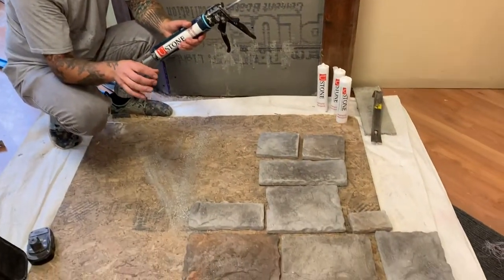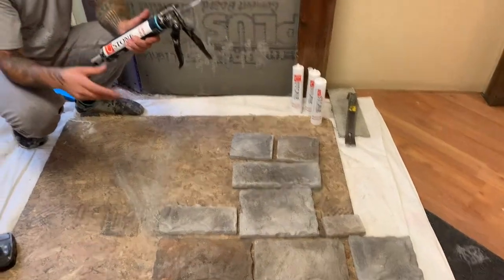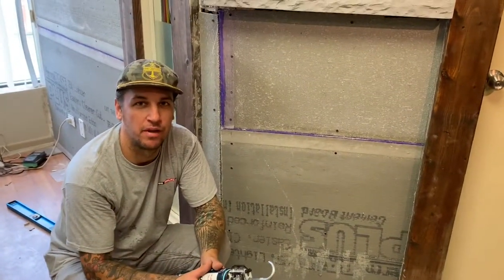We'll be installing them where there will be mortar joints between the stone and we will show that whole process on how that's done as well.